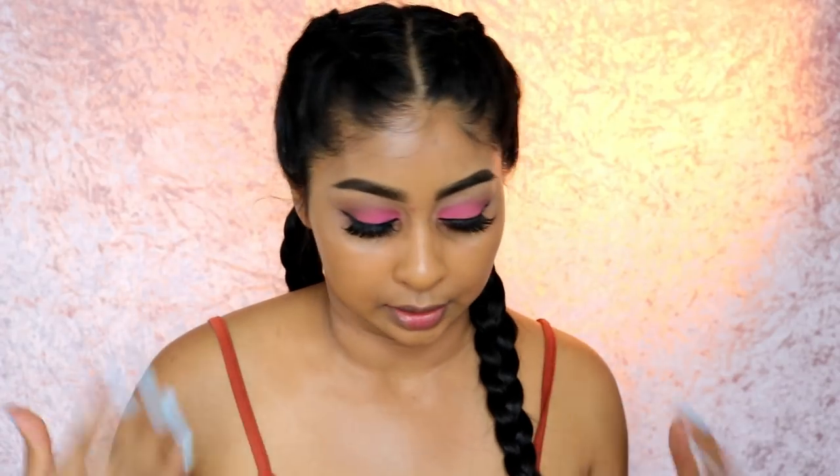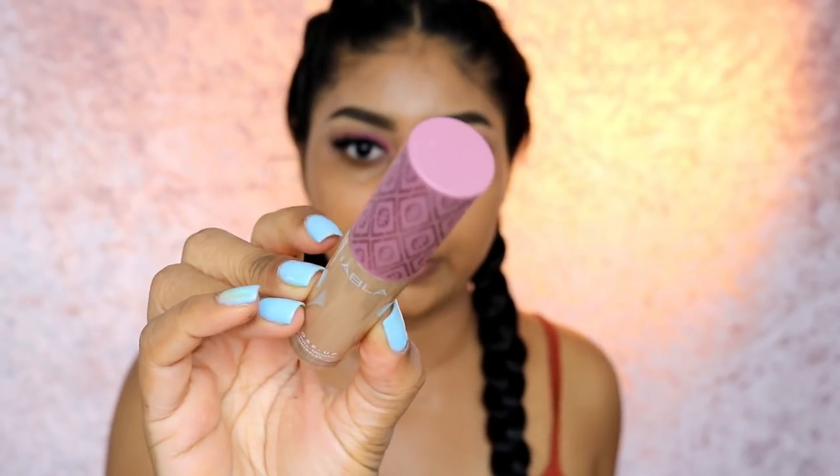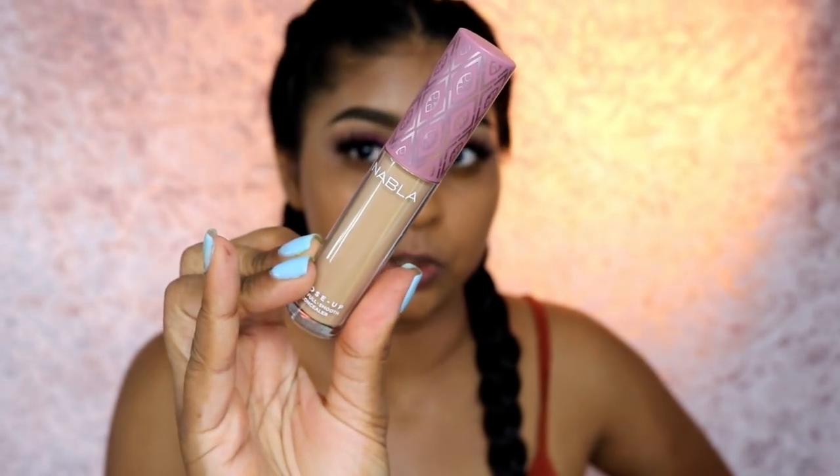I've already got everything done, I just need to do my concealer and everything else. So let me just show you the concealer — this is what it looks like. It is looking a bit neutral to me. It's Golden Beige but we'll see when we swatch it.